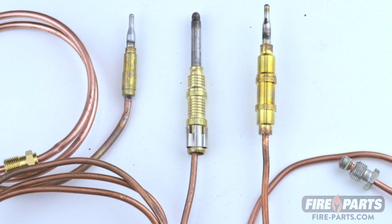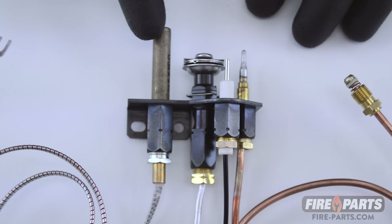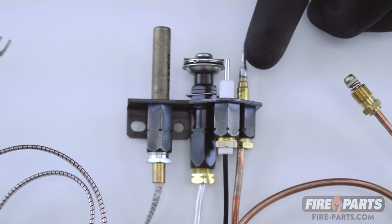Thermocouples come in different shapes and sizes. First, I'm going to show you how to identify it in your fireplace. This is a pilot assembly that has both a thermopile and a thermocouple, and I'm going to show you the difference.